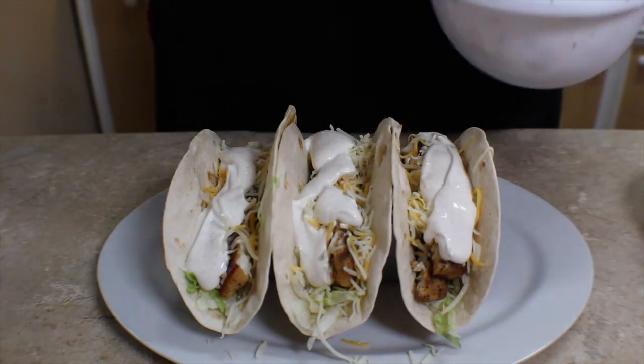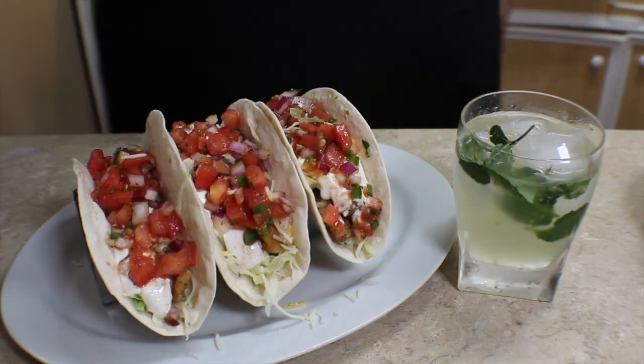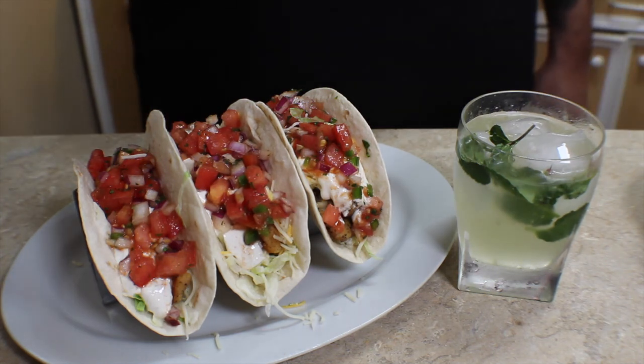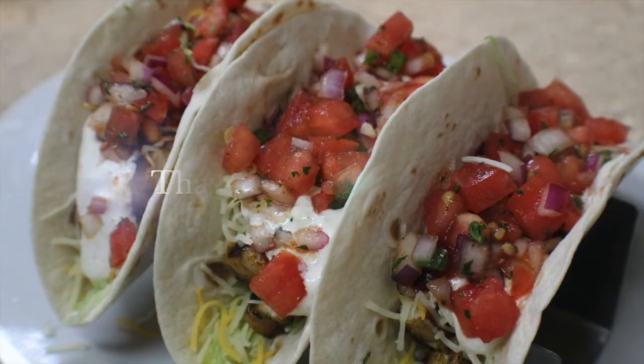This was my first time having cobia, and I must say these tacos were absolutely amazing. The pico and the lime cream go perfectly with the seasoning and the fish, and you really can't go wrong with a mojito. Thank you for watching — if you like it, give it a thumbs up, please subscribe, and I'll see you guys next time.